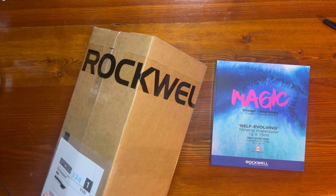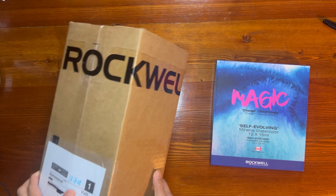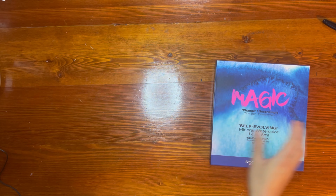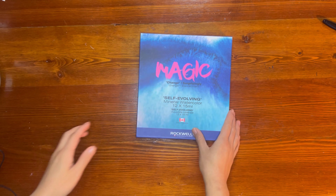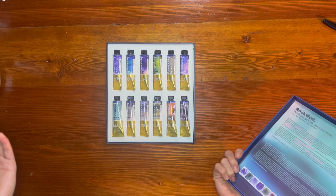Today I am super stoked to be doing an unboxing of Rockwell paints. Past products that I've used before have been this magic set of self-evolving paints — it's completely mineral watercolor, beautiful product.